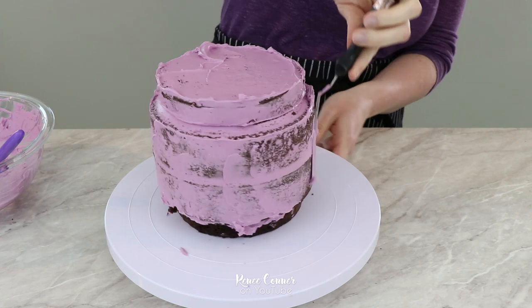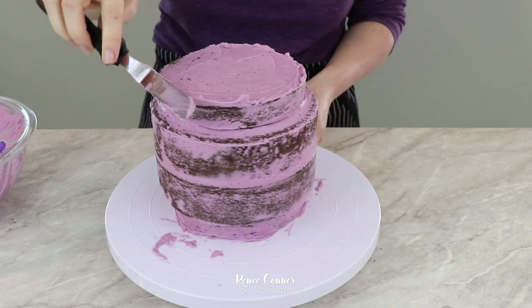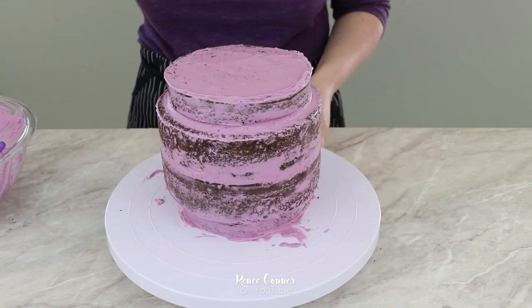Then I covered all of the exposed cake with a nice crumb coat of my buttercream before popping it in the refrigerator to chill so it can firm up and be a lot easier to work with.